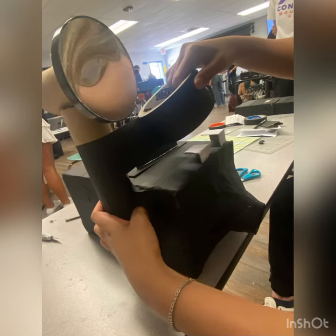Finally, to add the finishing details, we decided to tape the entire camera black to make it look more presentable. We also added smaller details like the mirror attached to the camera to make it look similar to the image that we sketched.